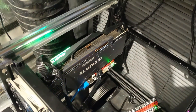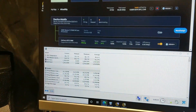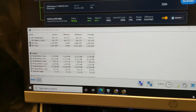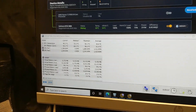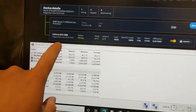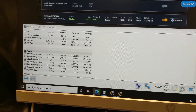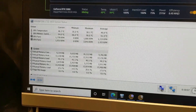Alright guys, so Gigabyte 3080 fully re-padded for the second time. This was the first card I padded and the last card I padded just now. Before the first padding, this card would run at ambient room temperature 70 to 80 degrees. It would run to mine 90 hash at about 104 to 108 degrees Celsius junction temp.